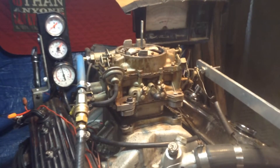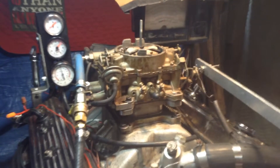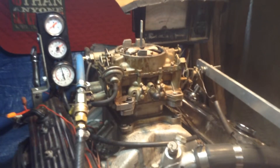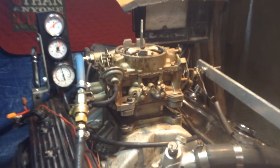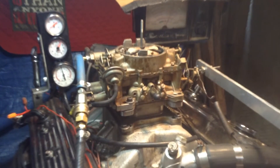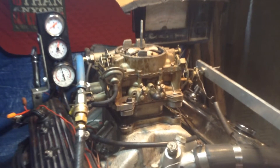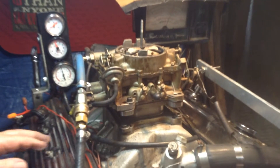Doesn't sound too healthy — way lean, way too fast. But I would say if you could ever get the boat started, it would take you from point A to point B. But the mixture is not correct, the speed is not correct.